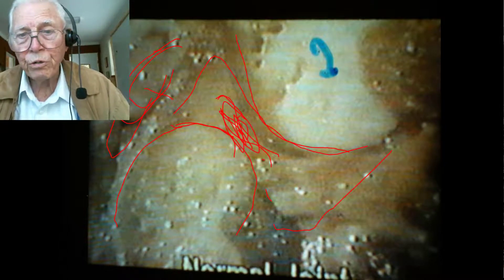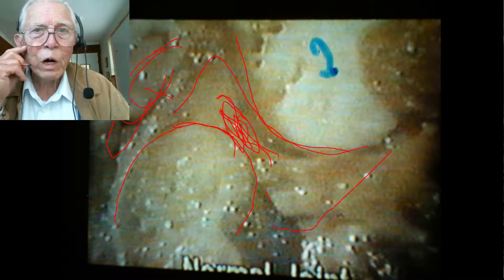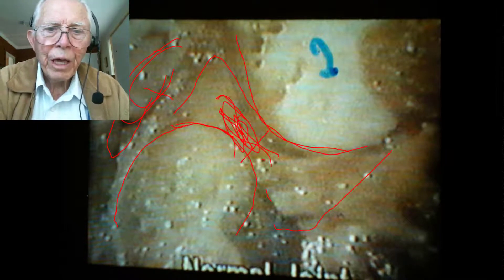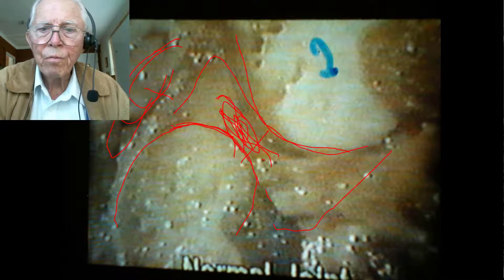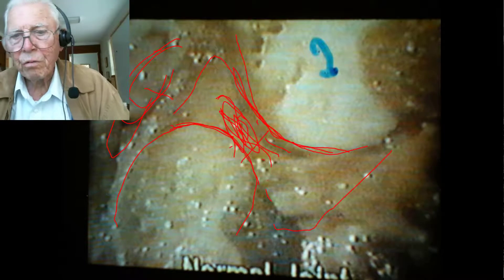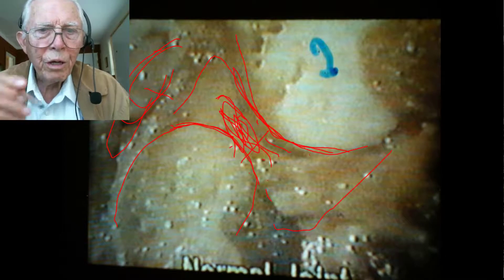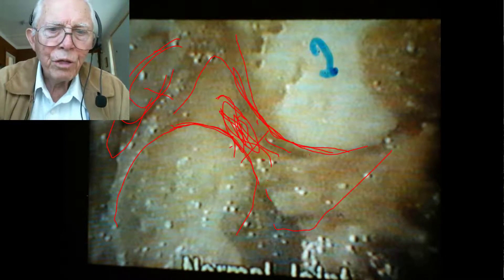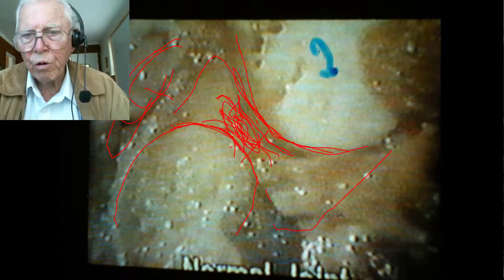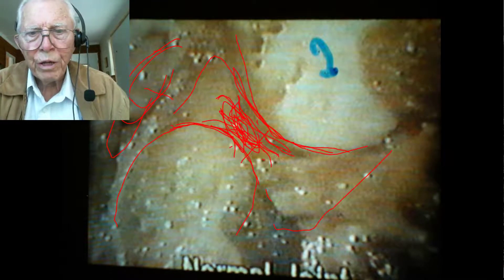I have worked with surgeons where we operated on the jaw and then wired the jaw together so it couldn't move and would go back into place. If the condyle was jammed up against the fossa during the entire period the jaw was kept wired together, when you unwired it, this tissue that is normally so tough — I've talked to old surgeons who went in and saw it — it was like cheese. They could scrape it off. In other words, it had starved to death while you were getting the jaw to grow together.